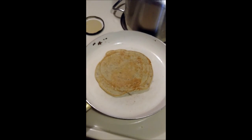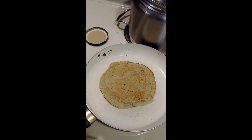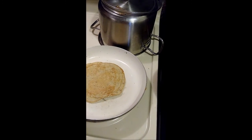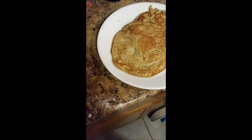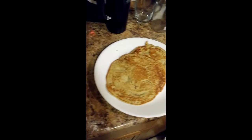Alright guys, thank you so much! Before we close the video, I want to show you how it ended up. Here's the pancake — it kind of looks like a smiley face, well, in my view at least.